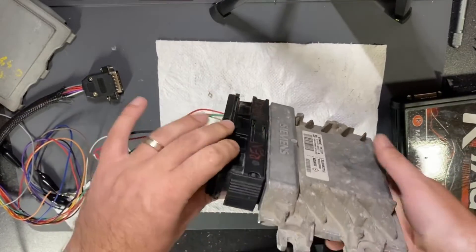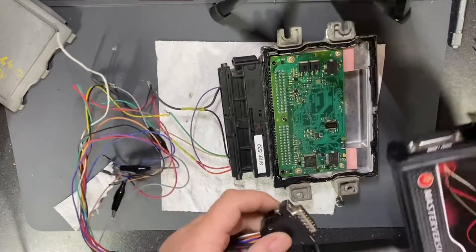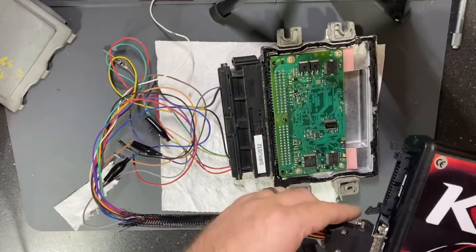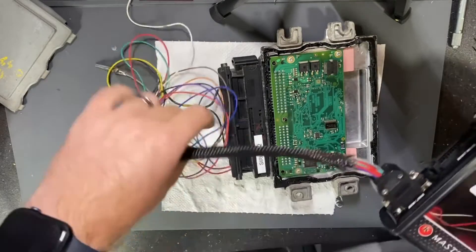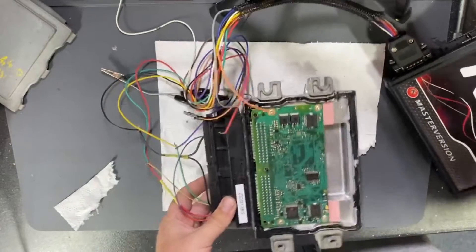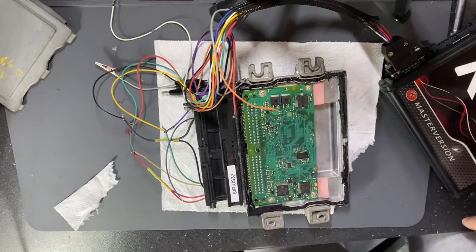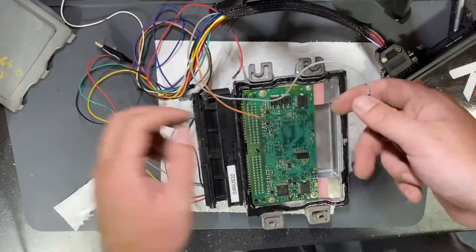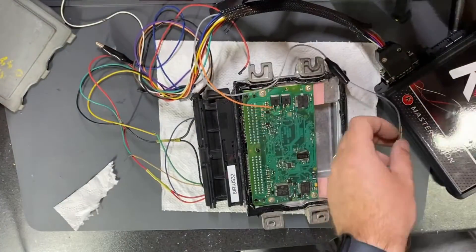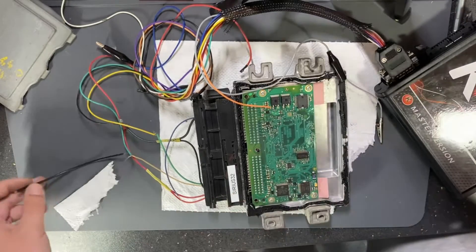I connect this cable to my programmer with the prepared connector. I only need to solder here for the boot node, which will be the gray cable, and I will get a short cable from my working area and solder it.